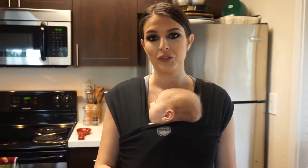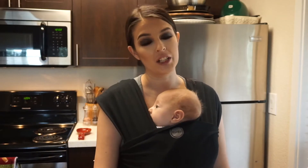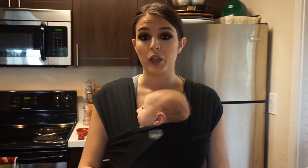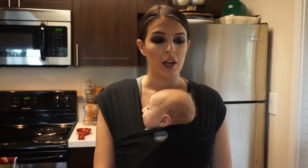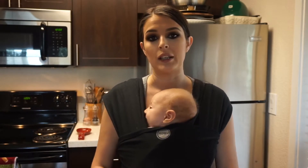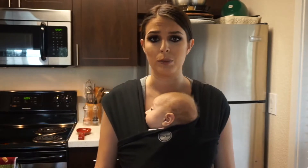Hey you guys, welcome back to my channel! For today's video I'm going to be making slow cooker chicken enchilada soup. I'm thinking about doing a little series, maybe once a week or every two weeks, called Crockpot Chronicles, where I show you crockpot meals that are quick and easy — especially for moms on the go or just anybody who's busy in general.